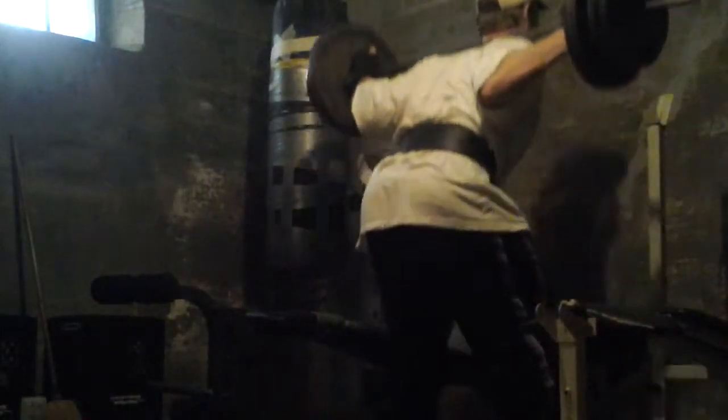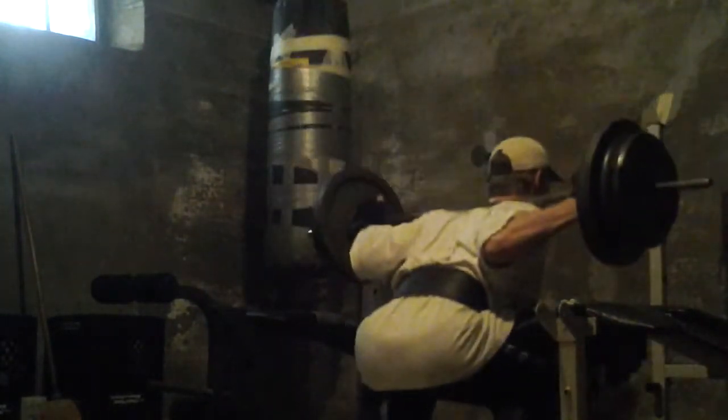And by not wrapping my thumbs, as you can see here, and keeping my elbows and my forearms at a nice straight angle, I'm not putting any tension on my elbows or my wrists, which is very nice. It takes a little bit of getting used to from what I understand.